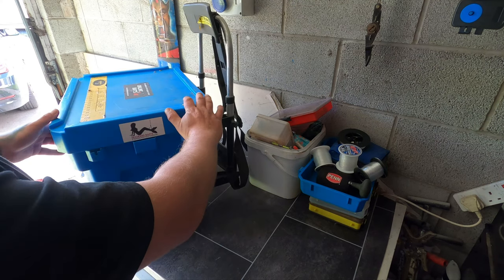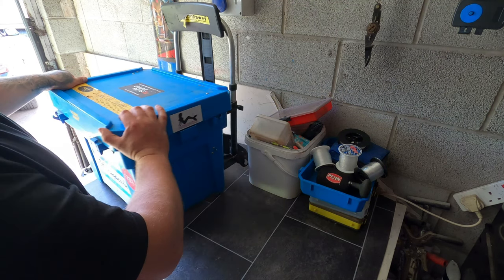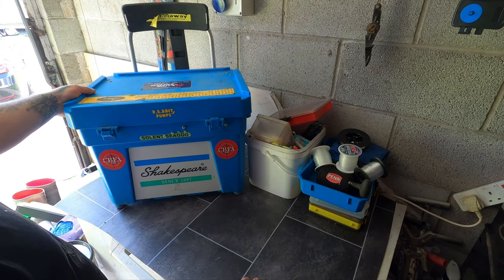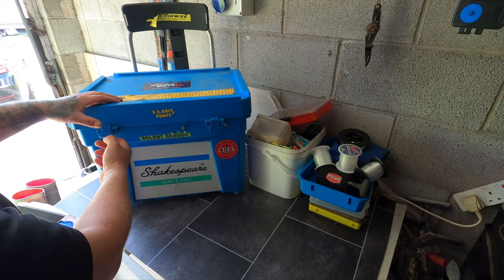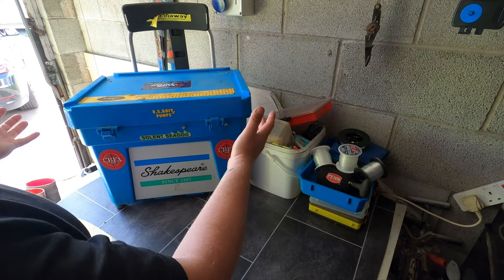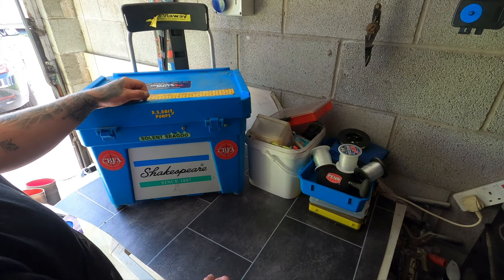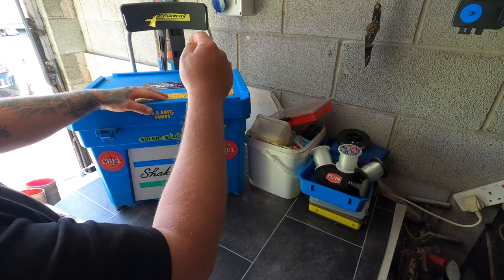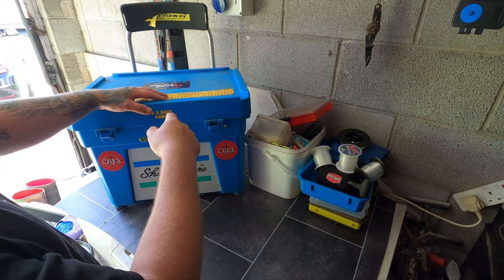The tackle box itself is the newer design Shakespeare box — I think it's classed as the Team One. It's quite a decent sized box with these new clips on it, not like the old one in the middle. I've had no issues with it — it seems really, really solid. It's a tough little box and there's plenty of room in it.